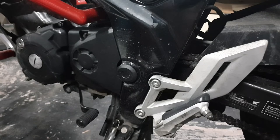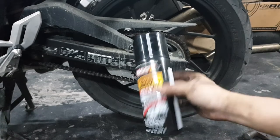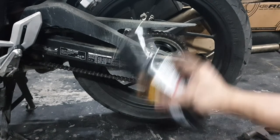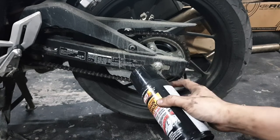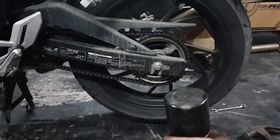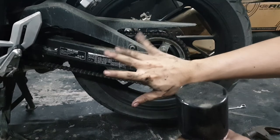One thing left to do and that's to re-lube the chain. Put your lube on and lube the chain — just don't over-lube it because it will get everywhere. Just enough to keep the chain coated. And don't turn on the bike when you do this, because if your fingers get caught here, goodbye fingers.